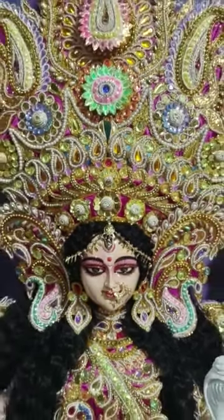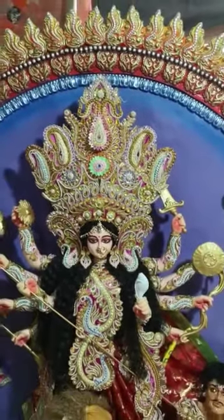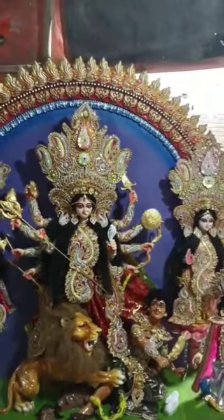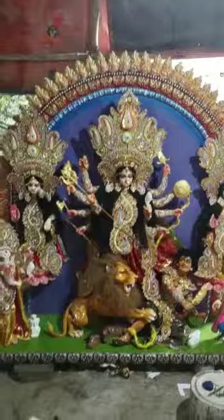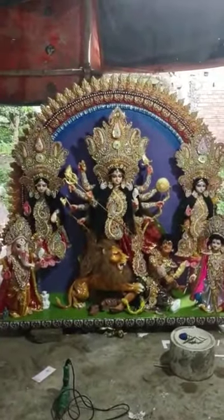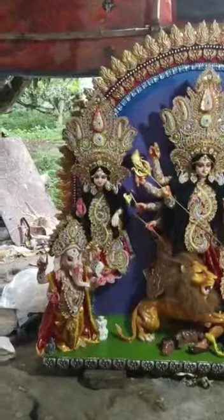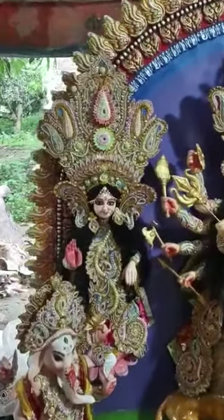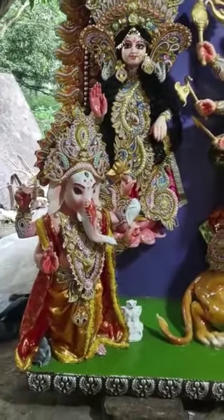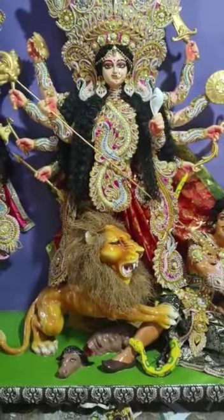Hi Everyone. This is our Handmade Fiber Class Durga Idol. This was made to hang in a room.